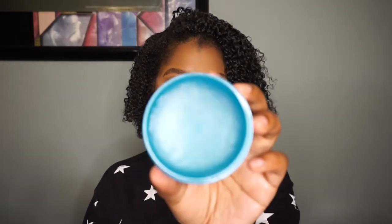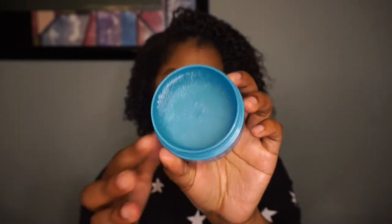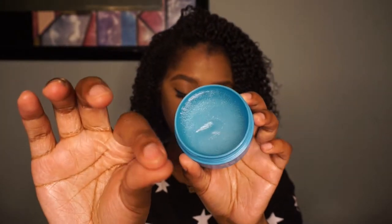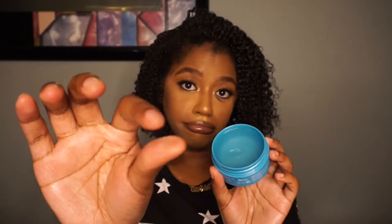Anywho, I'm taking the shea butter one which is the blue container and I'm just testing it out on my finger. The consistency was thick but not too thick. It was tacky which I didn't like about it.